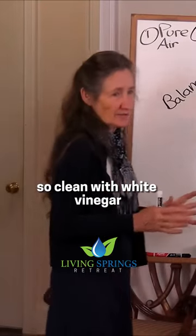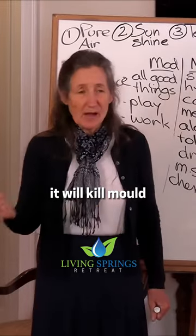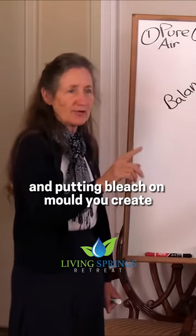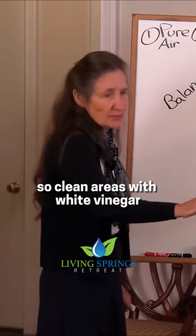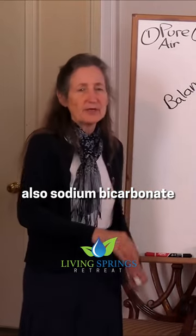So clean with white vinegar. Remember what bleach will do? It will kill mould but it will feed fungus. And putting bleach on mould, you create one of the most toxic combinations on the planet. So clean areas with white vinegar, also sodium bicarbonate.